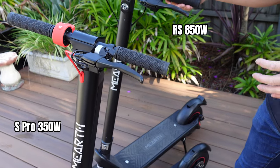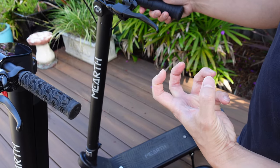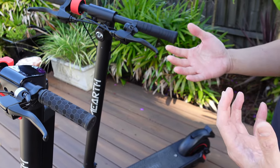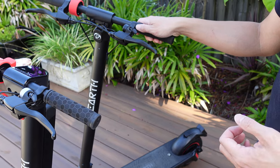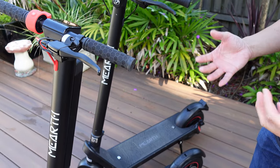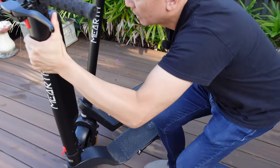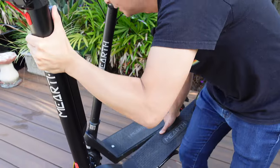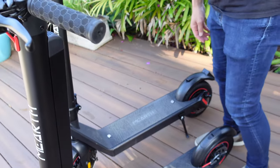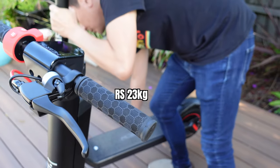The RS has a much stronger motor at 850 watts. Having tried it out, there's a significant difference in how well it can climb hills. If you've got a steep hill in your area, you definitely need the RS version as opposed to the S-Pro, which is better for flats. In terms of weight, because of the battery size difference, the S-Pro is 15 kilograms and quite easy to lift, whereas the RS is heavier and takes a bit more strength to lift.